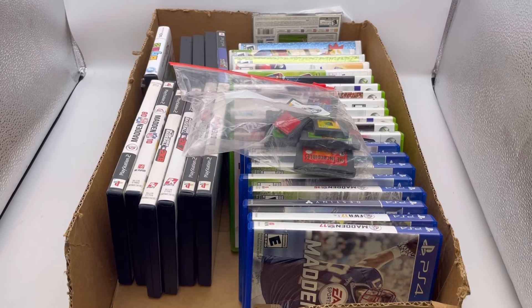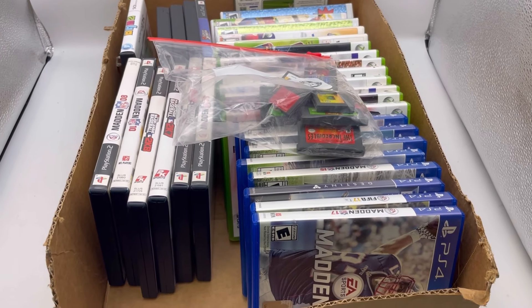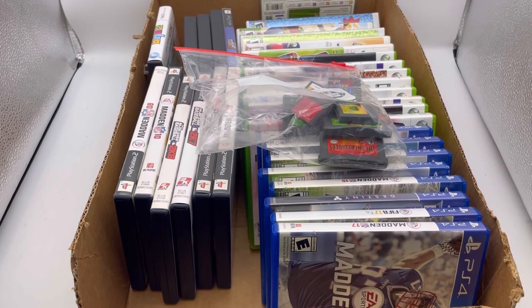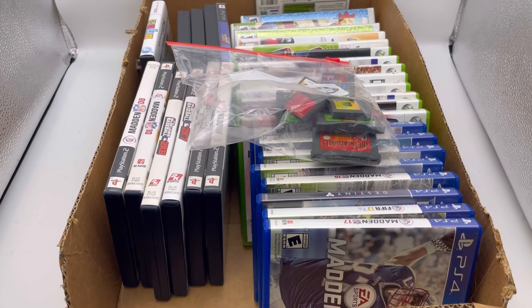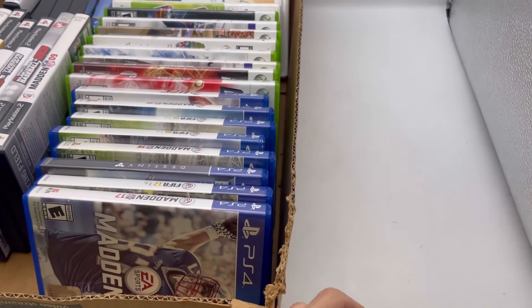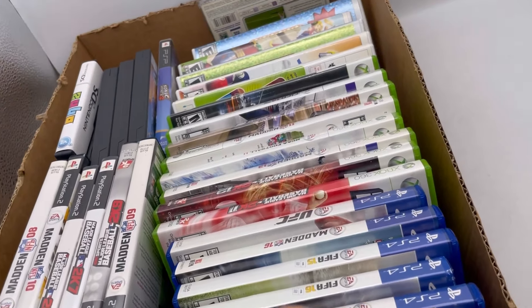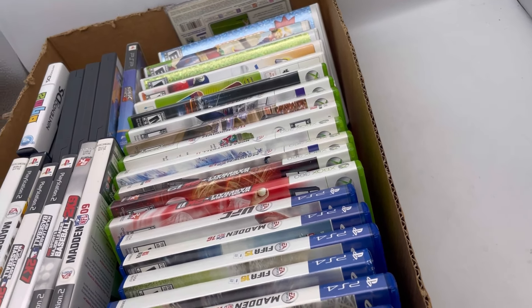I am going to sell this as a gamer's lot. I'm going to go through each one and show you them. They are untested — no clue if they work. Some of them do have scratches. Full disclosure, sold as-is. I don't have these gaming systems to test.